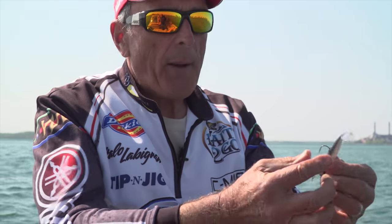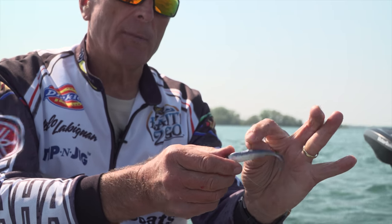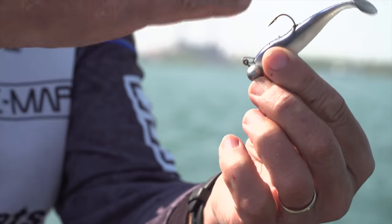I changed up on the plastic because we're getting a lot of turbulence on the water. I went to a paddle tail — this is called a shaker. You can see it's a shad body, about three inches, maybe three and a half inches long, with a paddle tail. They call it a shaker because it really goes back and forth whether you lift it up or let it fall down.